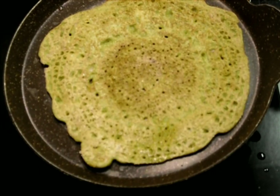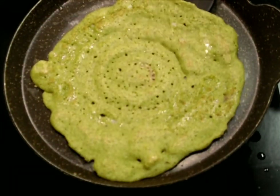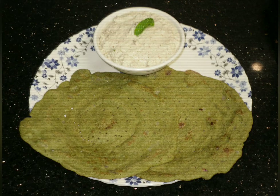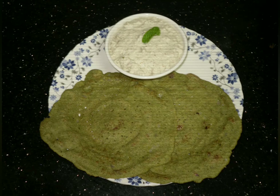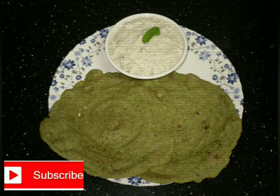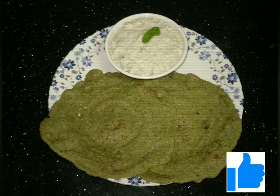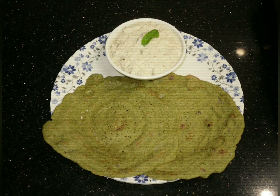Serve it hot with any kind of chutney you like. Even kids can have this — it's a filling, healthy, and nutritious breakfast. Hope you all like it! Thank you for watching. Try it out and let me know in the comment section. Don't forget to subscribe, hit the bell icon for regular updates, and like my videos. Have a nice day — see you with a whole new recipe series next week. Until then, bye!